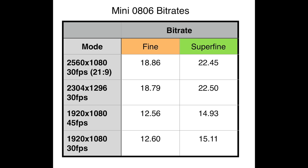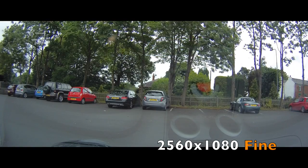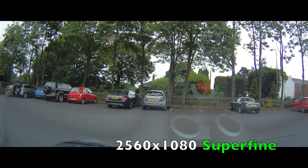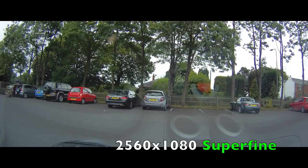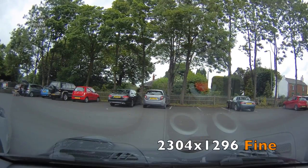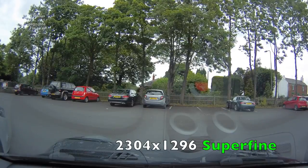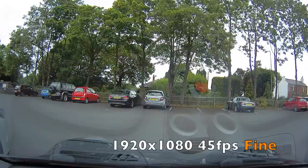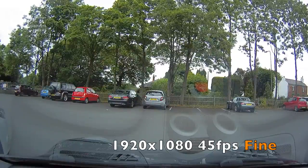I'm going to show you some more sample clips now that I've shot in fine and super fine in various different resolutions and we'll see if we can see the difference. As you can see on screen, that's the fine resolution mode, that's super fine. I'm going to go through them one after the other full screen and do a bit of a zoom in on that Mazda on the right hand side — the grey one. This is a static location, although it is video you're looking at, not stills.